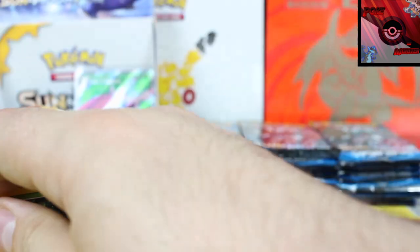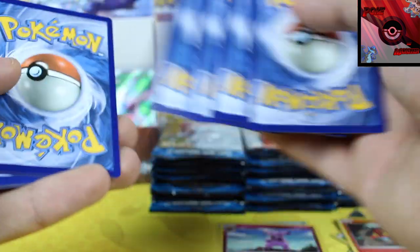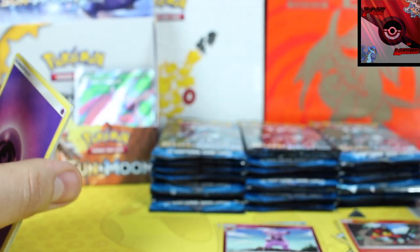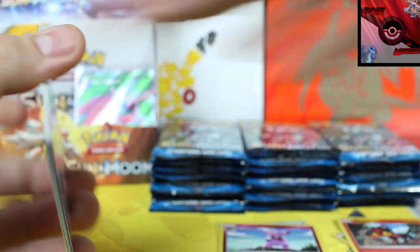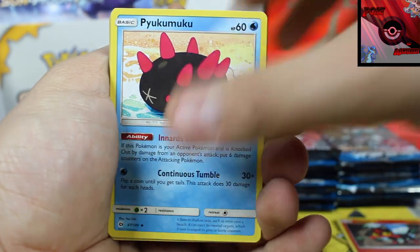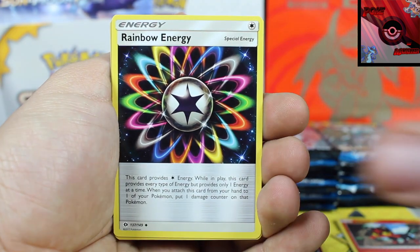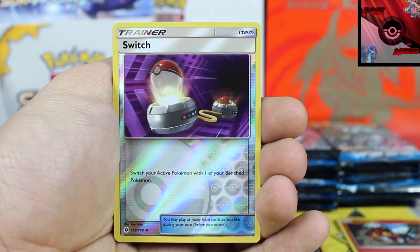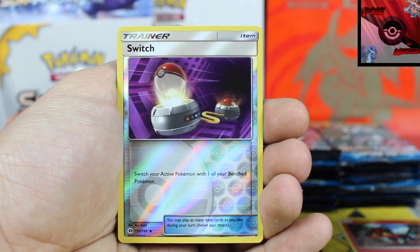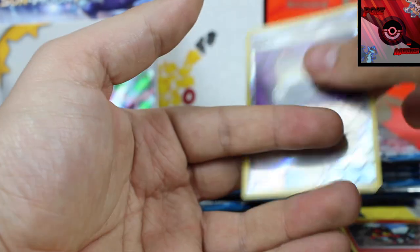Final pack from this first part. Let's see if we're going to get a white code. Nope. You gotta stay tuned because one of the next three videos is going to be quite interesting. We got a Rainbow Energy, Reverse Holographic is a Switch, and our final rare card is a Bruxish.